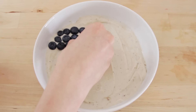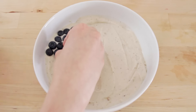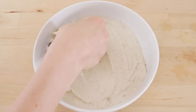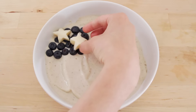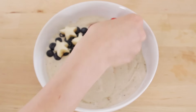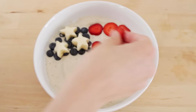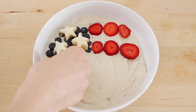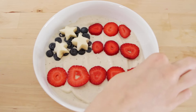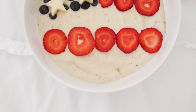Now I'm taking blueberries and making the part of the flag that is blue. You can make this as big or as little as you want — I did about 4 or 5 rows of blueberries. Now I'm adding the banana stars on top. I also cut up some strawberries and I'm going to put those for the stripes of the flag. This was super easy to make and it's so adorable and festive for the 4th of July, or just fun for any day of the year.